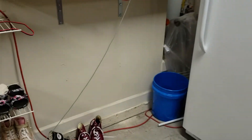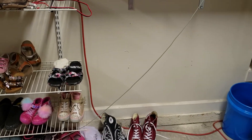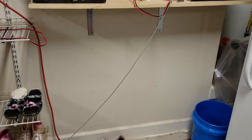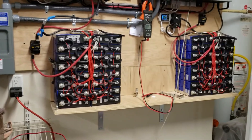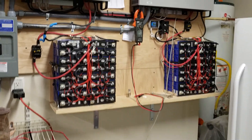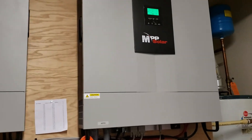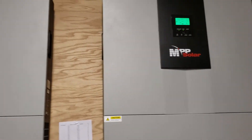The battery enclosure will be here on the bottom, right below where these batteries are right now. A little update on the system: it's working — these things don't have any problem powering up anything.